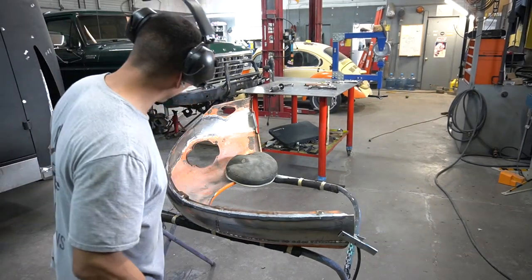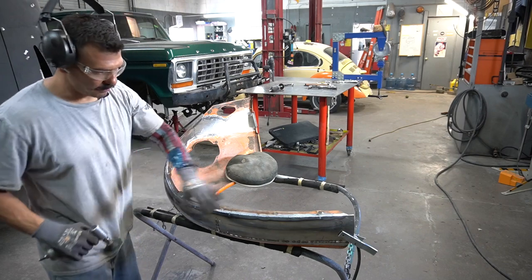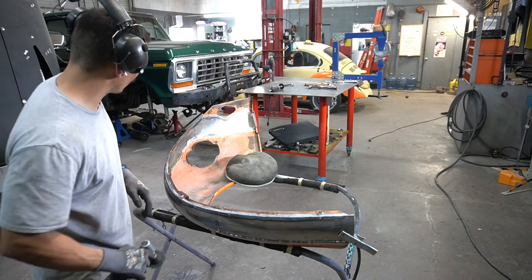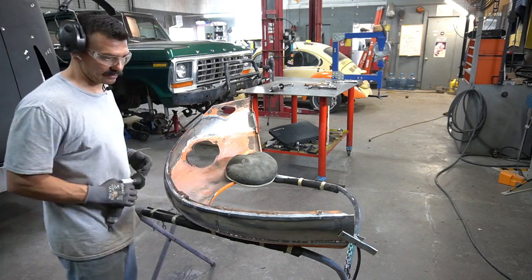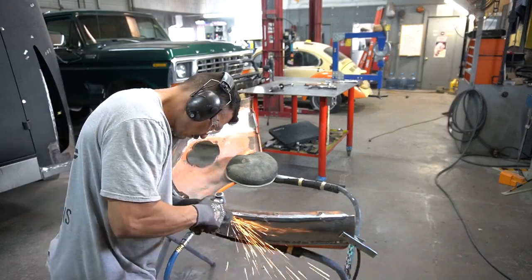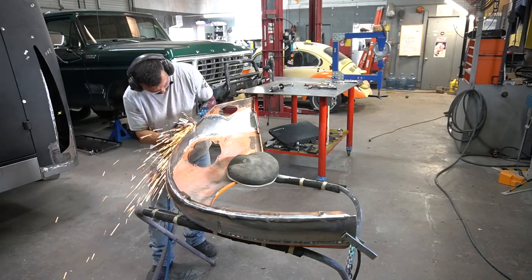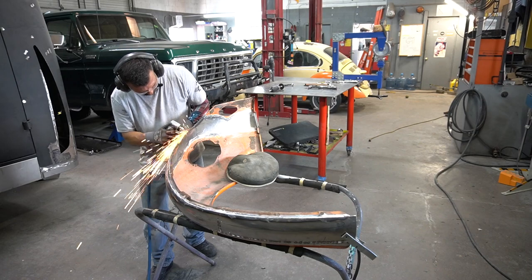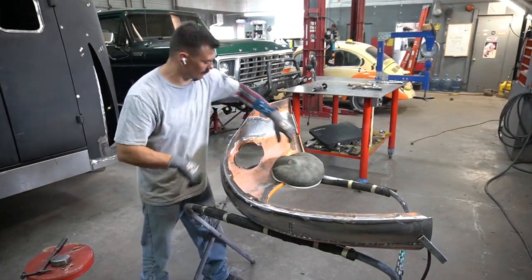Now that this whole corner edge is welded, I'm going to go ahead and grind that down, make it a nice beveled corner, and then I want to fit it back on the car and see how this flange reacted to that heat. We got this all ground down — it looks pretty good, so let's go ahead and put it on the car.